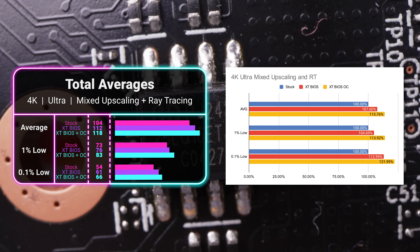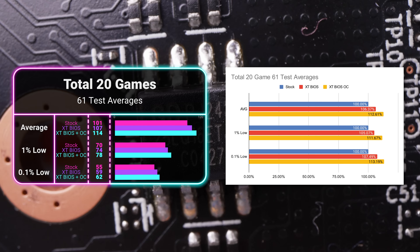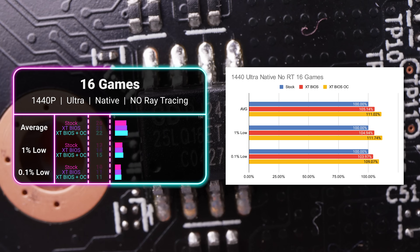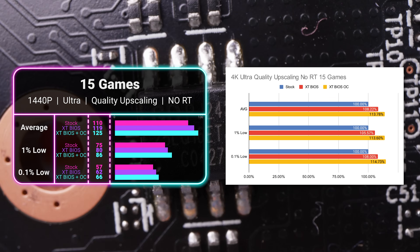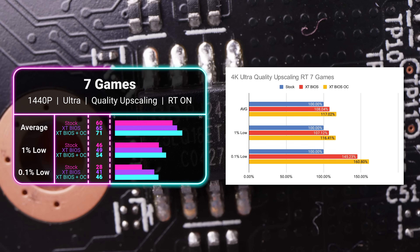That's the largest increase I've ever seen for a simple firmware change like this. Starting with the 20 games and 61 tests, we got an overall average of 101 FPS at stock, 107 FPS for the XT BIOS for a 7% boost, and 114 FPS with the XT BIOS overclocked for a 13% boost. In 16 games at 1440p ultra settings, native resolution with no ray tracing or upscaling, stock got 128, the XT BIOS got 134 for a 5% increase, and the OC got 142 for an 11% gain. With 15 games at 4K ultra settings with quality upscaling and no ray tracing, stock got 110 FPS, the XT BIOS got 119 for 8%, and the OC version got 125 for 14%. In 7 games at 4K ultra with quality upscaling and ray tracing, stock got 60 FPS, the XT BIOS got 65 for 8%, and the OC got 71 for a total 17% boost.